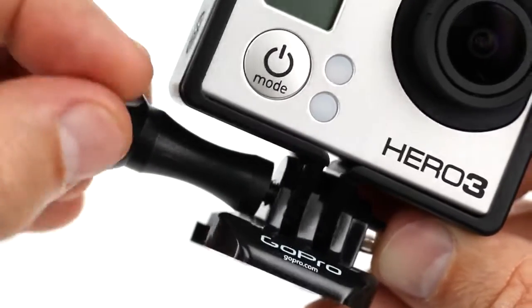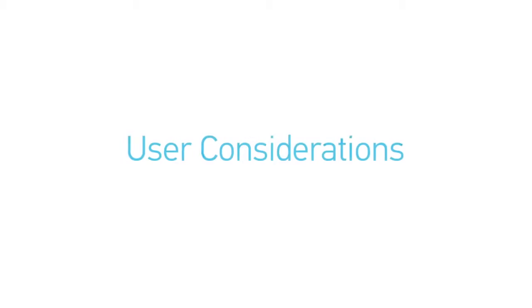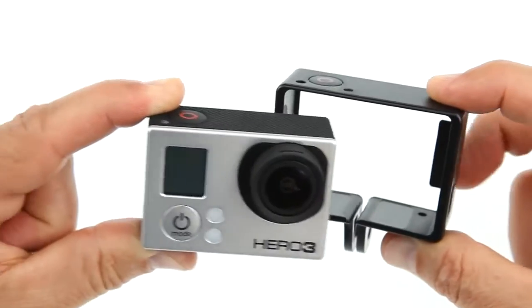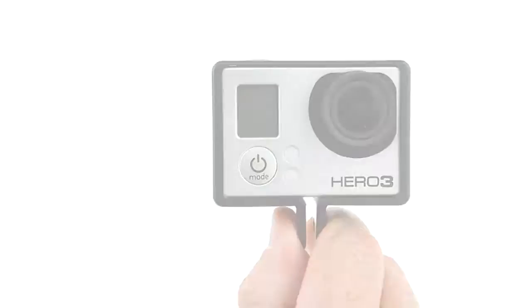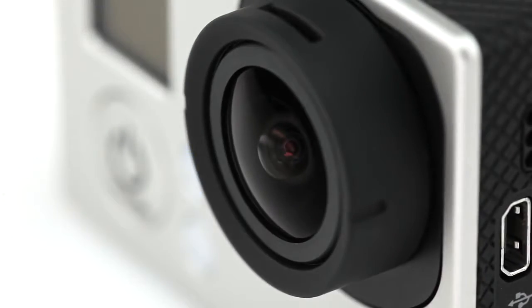This automatically secures the frame around the camera. Because the frame attaches directly to the camera without the use of a camera housing, it does not provide waterproofing or protection from sand and dust. Only use the frame in conditions that will not damage the camera or its lens.